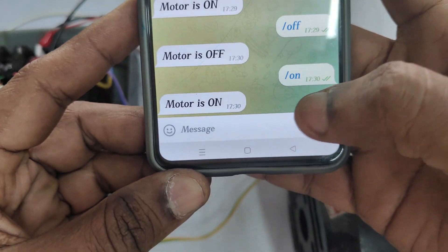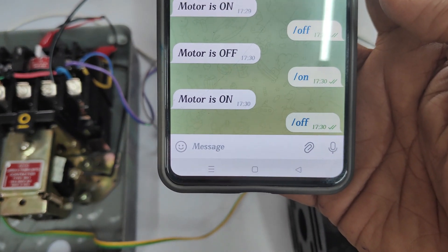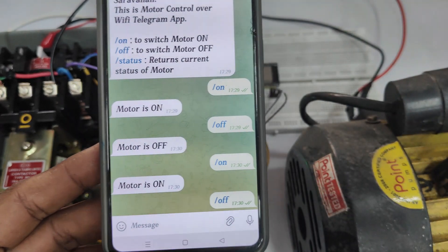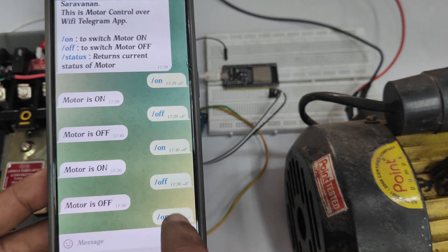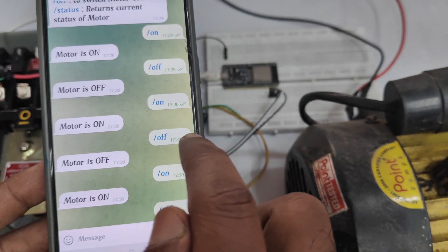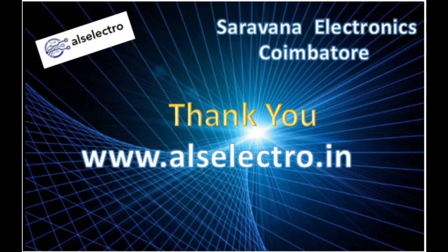This is how we operate the motor on and off from the Telegram app. When the motor switches on you will get a 'motor on' status message, and when it switches off you will get a 'motor off' status. The Wi-Fi connection is active at both ends — from the mobile end as well as at the ESP32 end. Thank you for watching.